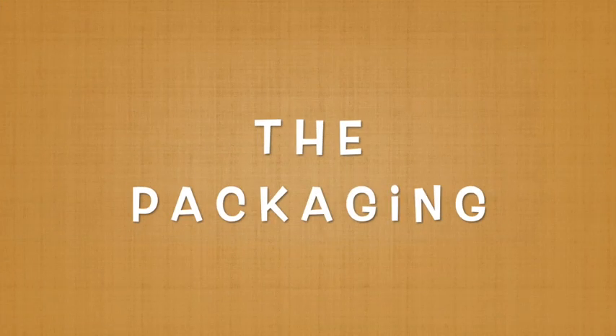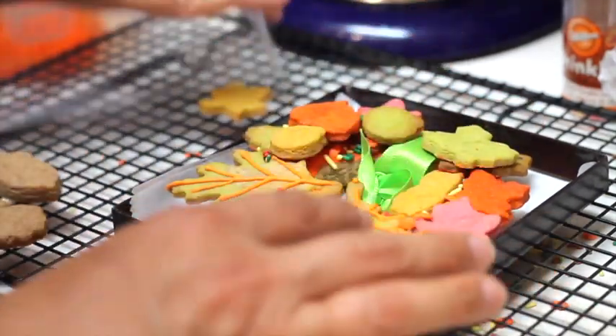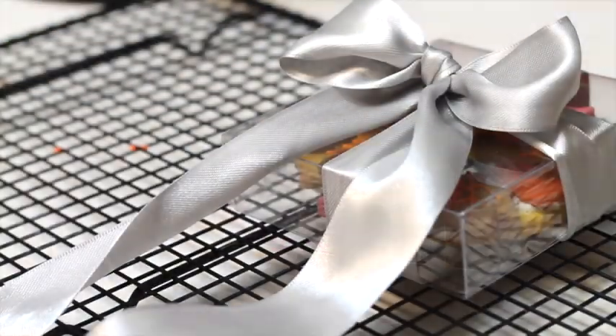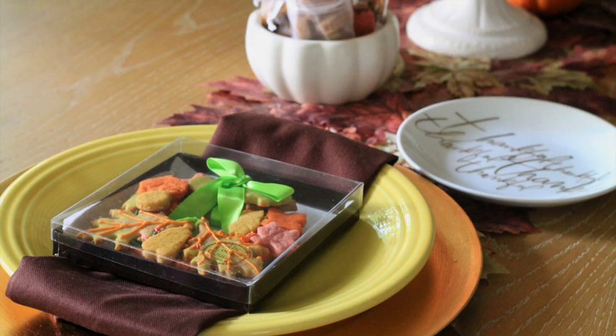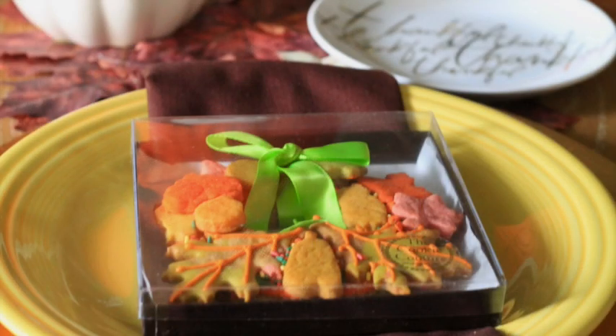The packaging for this video is super important, because tissue paper and some boxes are not allowed to be in direct contact with cookies or with food. So always read very carefully the descriptions of the items that you are going to buy.